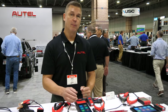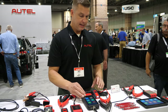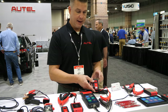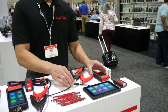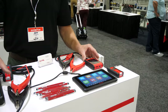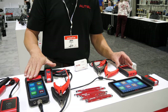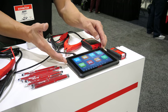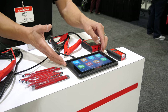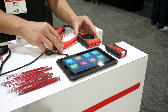It has a printer, it can also print to a PC, and it can email the customer the results. This also has the VCI module. Over here we have the BT609, which is in a sense the top of the line tool. The BT608 is certainly the number one seller right now and I think the draw is the printer, but what I like about the BT609 is you have a larger seven inch touchscreen — it's also an Android 9.0 operating system.